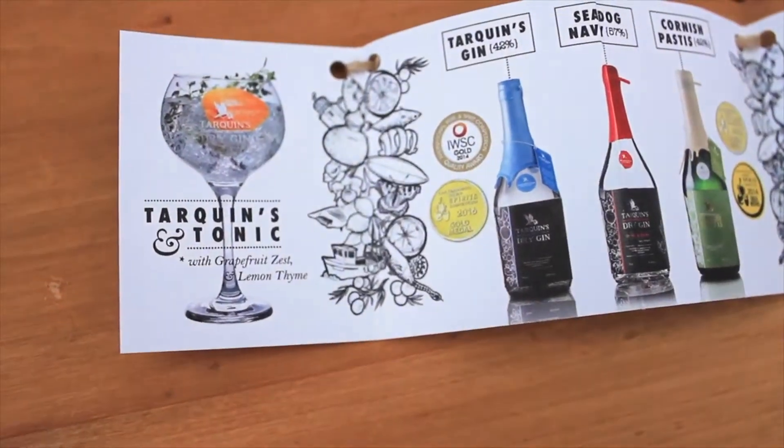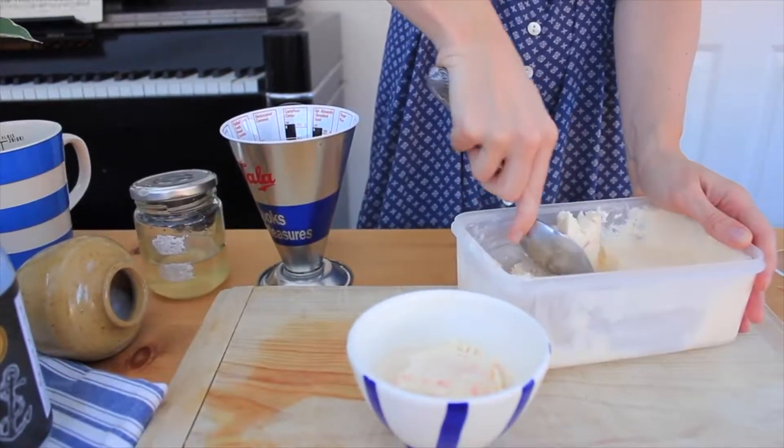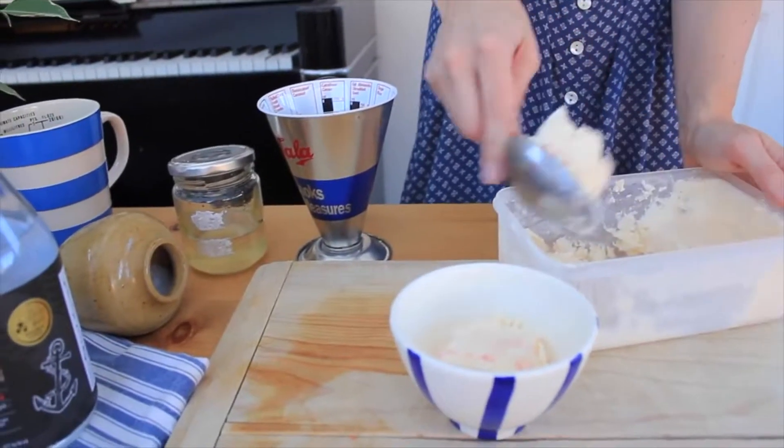The grapefruit and the thyme just works perfectly with Tarquin's botanicals. Super easy — I know people get a bit scared of ice cream, especially if you haven't got an ice cream maker. This is no-churn; you literally just whip it up in a bowl, pop it in the freezer, and then it's good to go in about four hours.